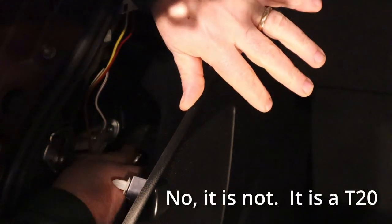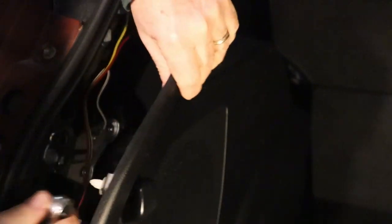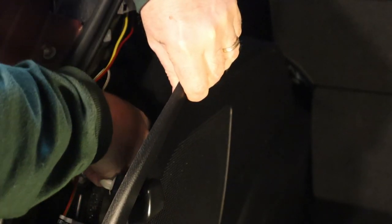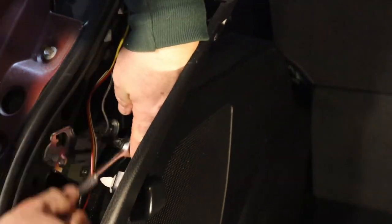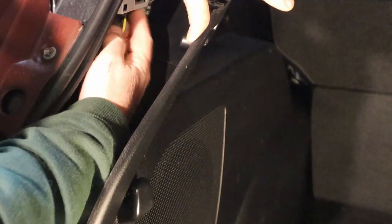This is actually a T15 Torx bit in here, so I'm going to loosen that. Actually that might not be a T15 Torx bit, but that's off. Now I need to get the T connector off of the lights and the wiring. So I've got to pull this body panel out.